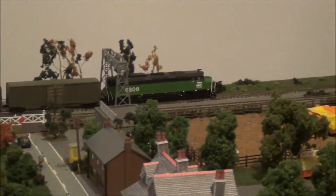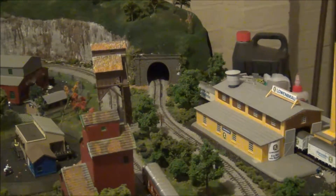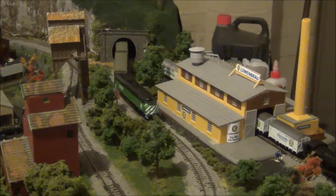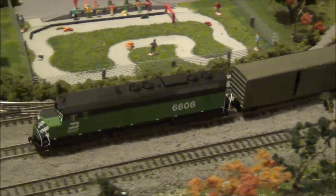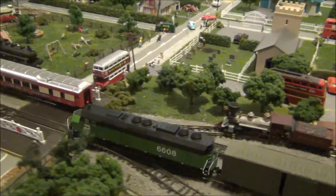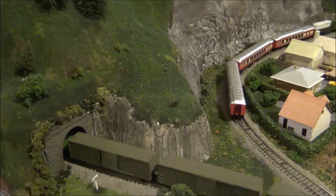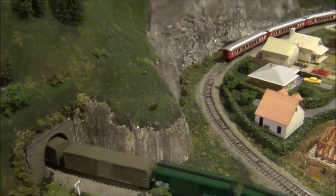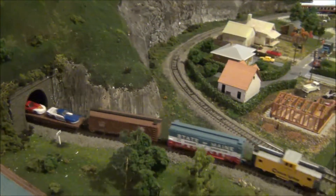Now one thing I have noticed — and I don't know if it's specific to the particular unit I bought — is that especially on the very first run of the day, it will be a little hesitant and jerky from speed step one up to about speed step three. After that it runs smoothly. It's almost as though it likes to be warmed up. Once you've done about four laps of the layout, speed step one moves along just nicely.